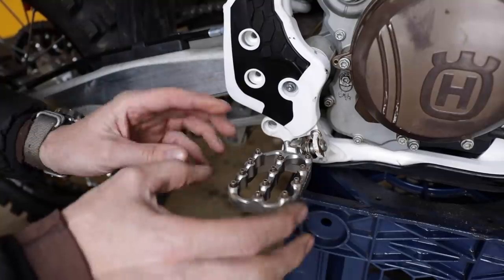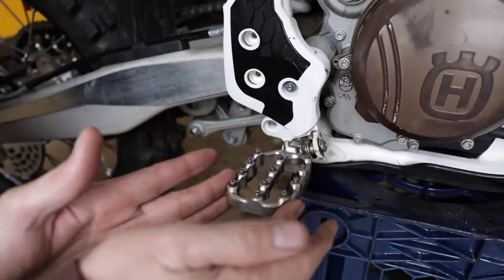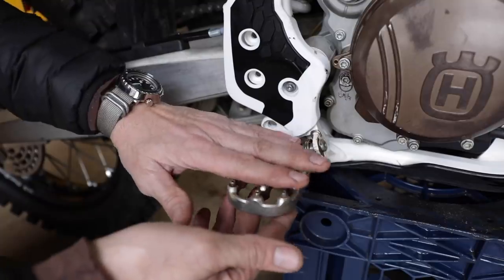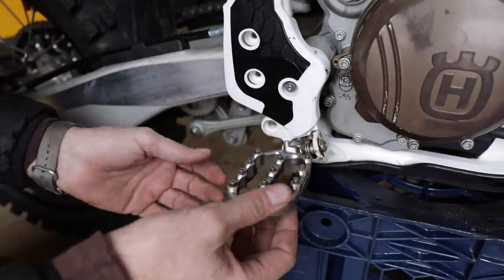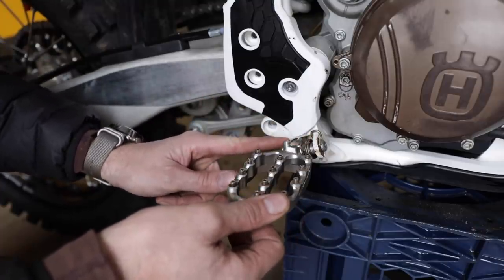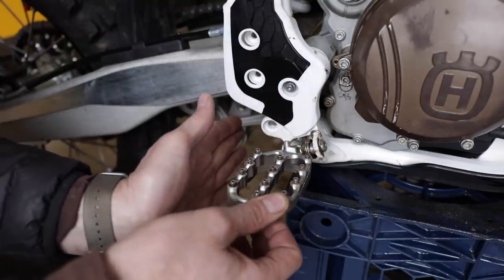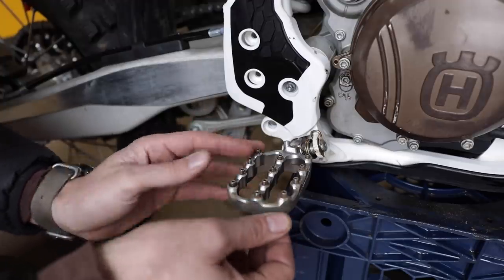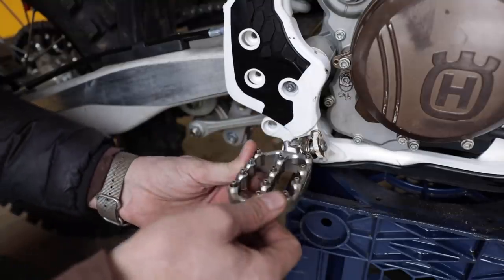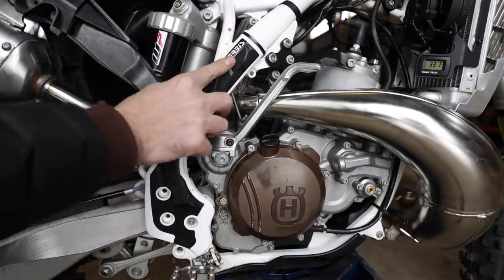This is one of my favorite changes right here. The factory pegs felt really small for me and sat up really tall. These aftermarket pegs are probably half again as big size-wise. They give you a nice wide platform, clean out really well so mud falls through and they don't gum up. Most importantly, they're adjustable so they sit lower and further back. For taller, bigger riders, picking up three-quarters of an inch back makes a huge difference. That's one of the best things I've done.